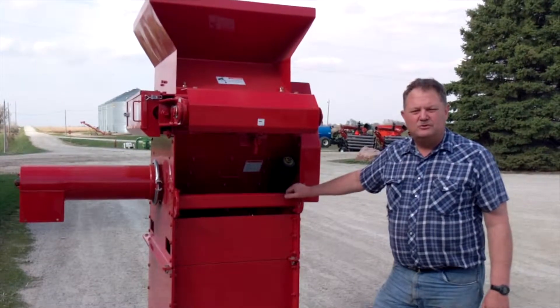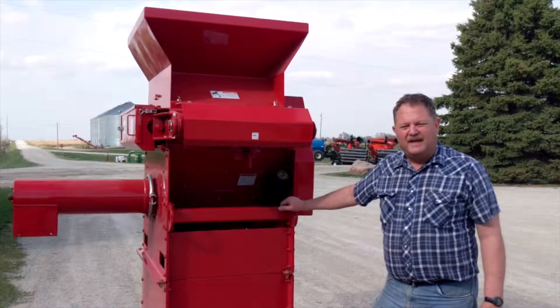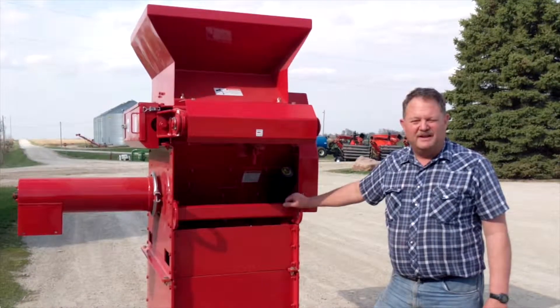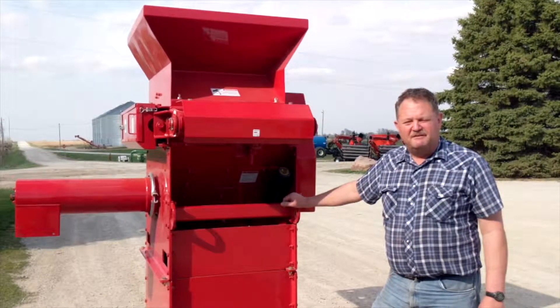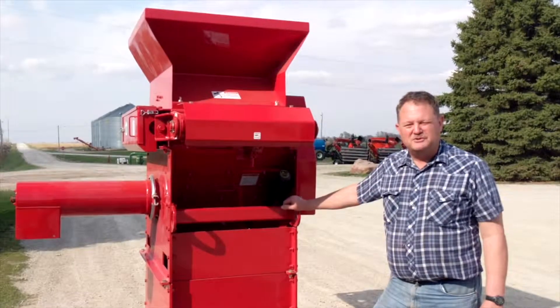This mill is made to remove the rolls very quickly. The rolls come out the top and you can have both rolls out of this mill and onto a pallet in less than 30 minutes. So you can change rolls, you can sharpen rolls. It's very effective at getting the rolls changed quickly.